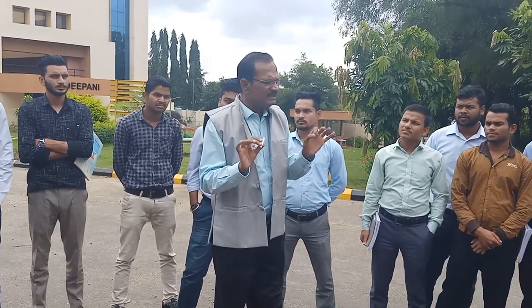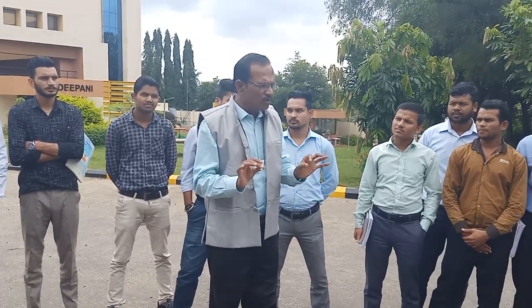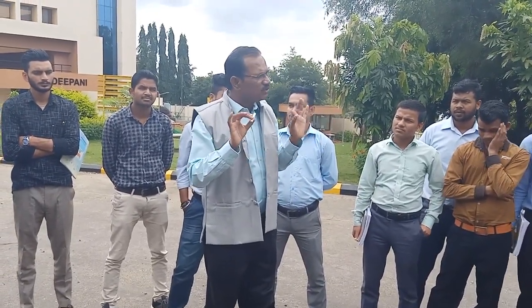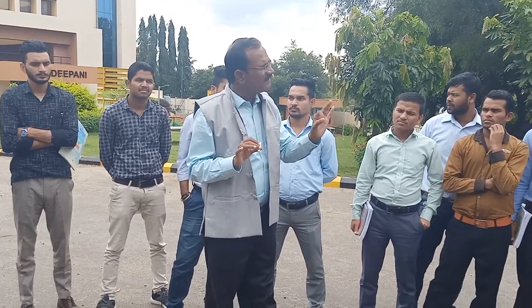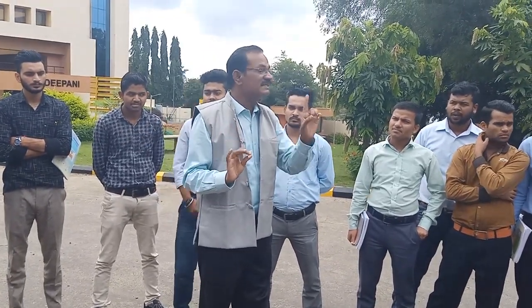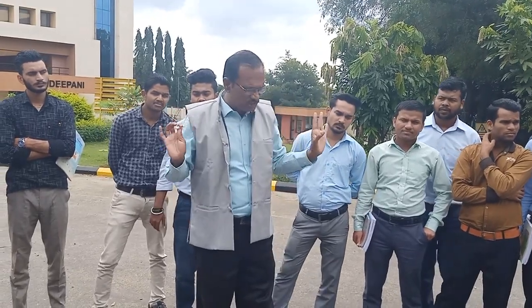These seven steps are most important for learners. For initial learning, if you go systematically it will definitely help you. Don't learn horizontally — learn systematically following my seven steps. Now let us come to the first step.